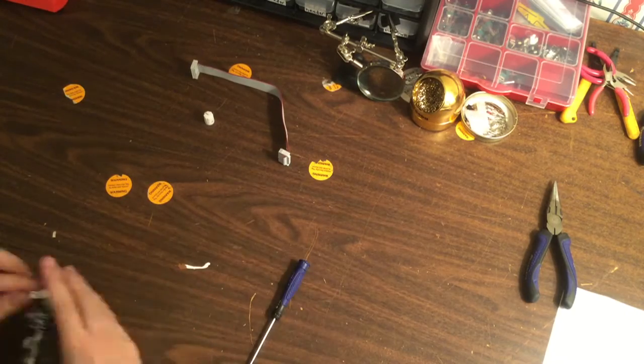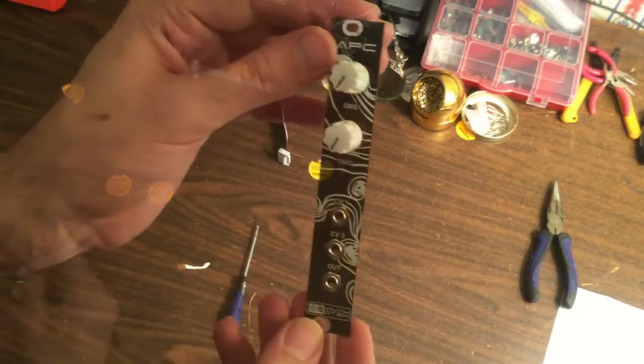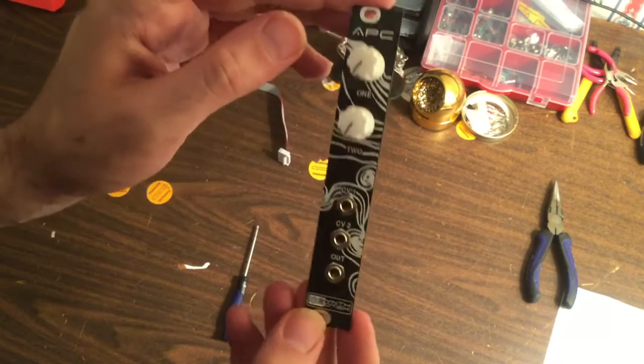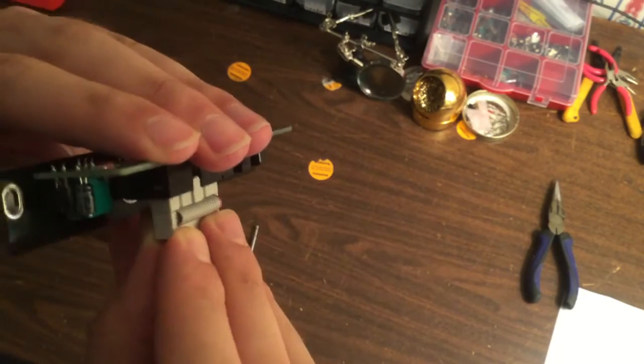The last step is to put on our knobs on the potentiometers. And here's our final assembled module. Now we're just going to plug in the power cable and put it into our modular system.